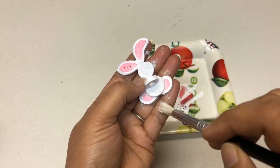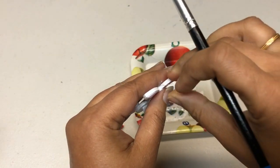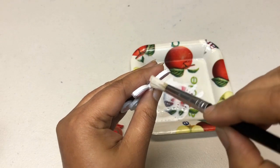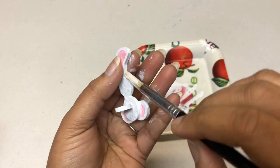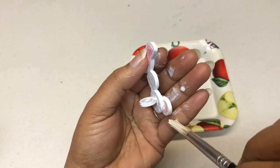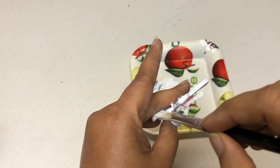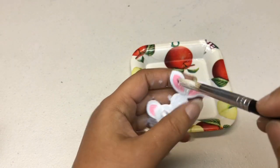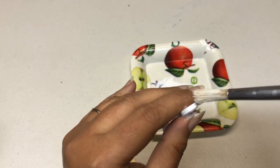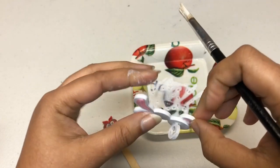Once it's dry, you can even give a second coat if you wish. When you do the second coat, make sure you don't leave any fingerprints on top of it. Your first coat you can try to cover all the places, but on the final coat make sure you don't put your fingers anywhere on top.